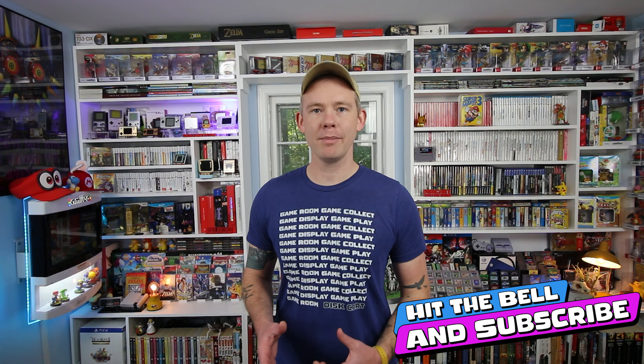I appreciate everybody who's viewing these videos and sharing these videos with people. You guys are really keeping this real weird oddity of a YouTube channel alive and moving — I really appreciate it. I hope you guys have a fantastic day today and collect what you love.